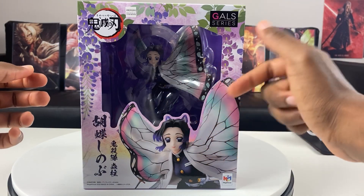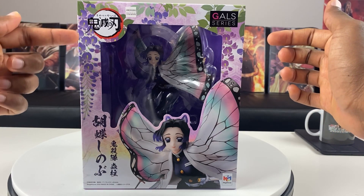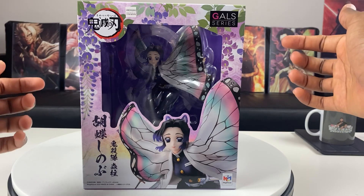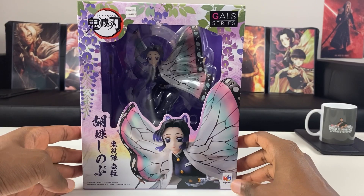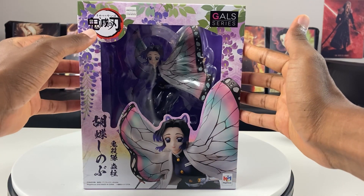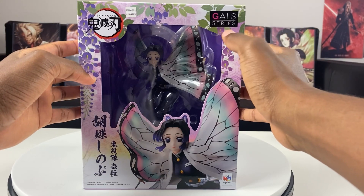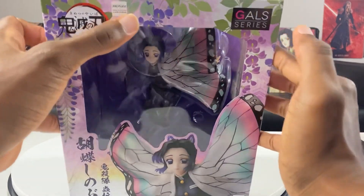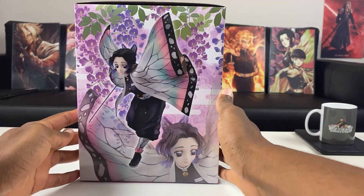Here's how the front of the box looks. You see a picture of Shinobu right there and I just love the purple coloring. You can see the wisteria flowers used in the anime — a poison that's used against demons. There's a cutout with the figure inside, the Mega House logo, the Demon Slayer logo, and this is the GAL series. You can also see the Aniplex symbol right there.